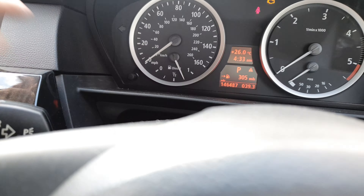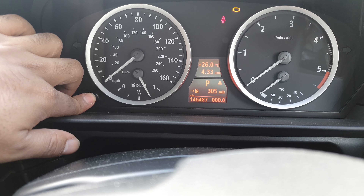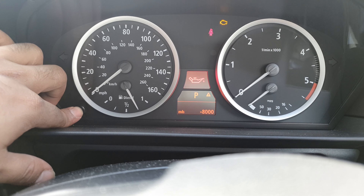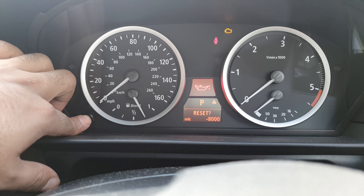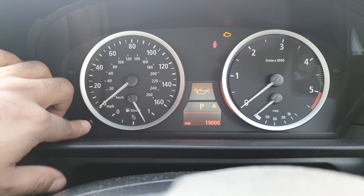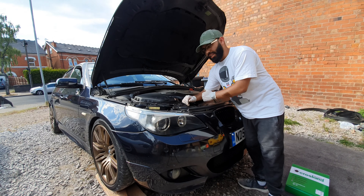That's the air filter changed over. Now to reset the services on the iDrive system: turn the key on to the second point of ignition, hold the reset button like this — this will come up — hold down for it to reset, it'll ask you to confirm, then you hold again. Reset — happy days.